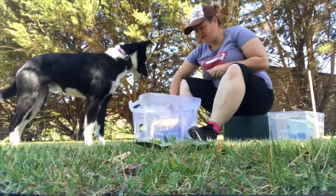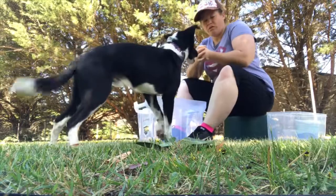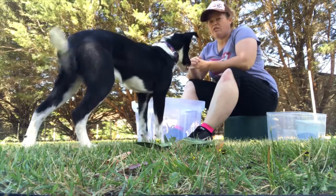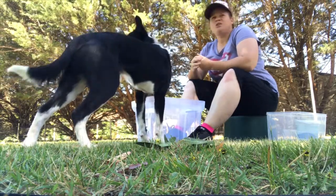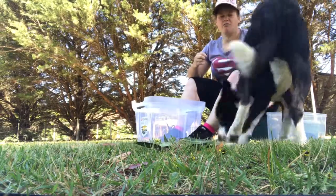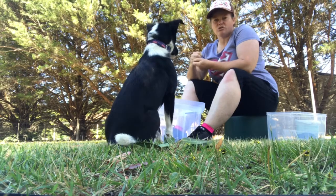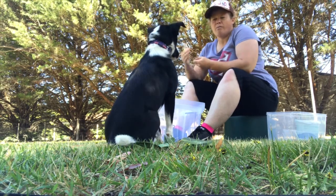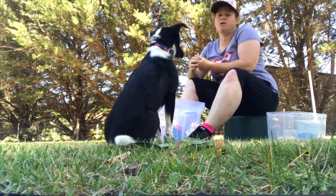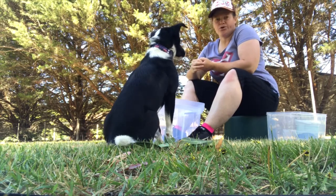I might stabilise that with my legs there. I've got a lot of patience when it comes to dog training, and I think that is what actually allows me to get some of the tricks that I've been able to do. When it comes to working on a lower-paced activity like body awareness, you need to be really patient because you don't want them to rush. If they rush, they're actually going to hurt themselves.